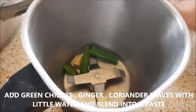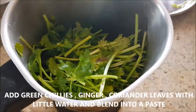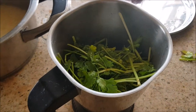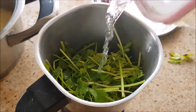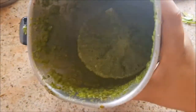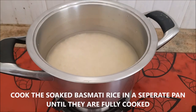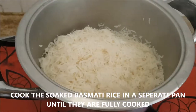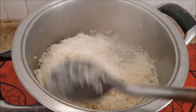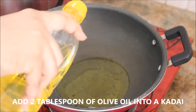To a blender I'm going to add the green chilies, ginger, and coriander leaves with a little water and blend them into a fine paste. This is going to be the base of the coriander rice — the consistency should be smooth. Keep it aside. In a separate pan I've cooked the basmati rice, so I'll keep that aside as well.